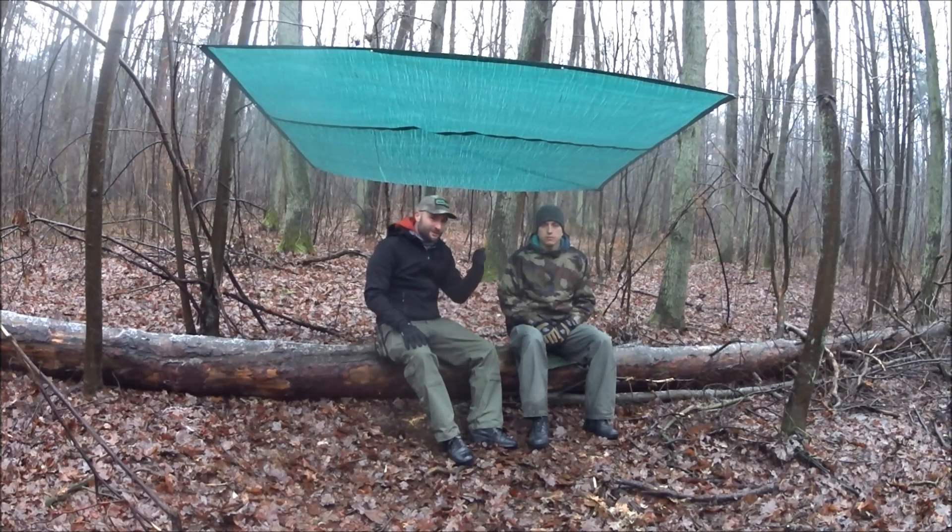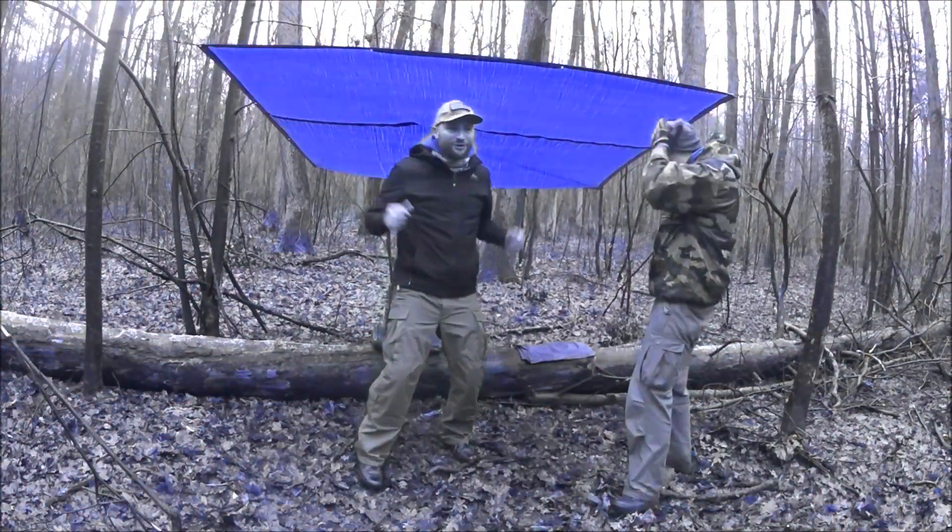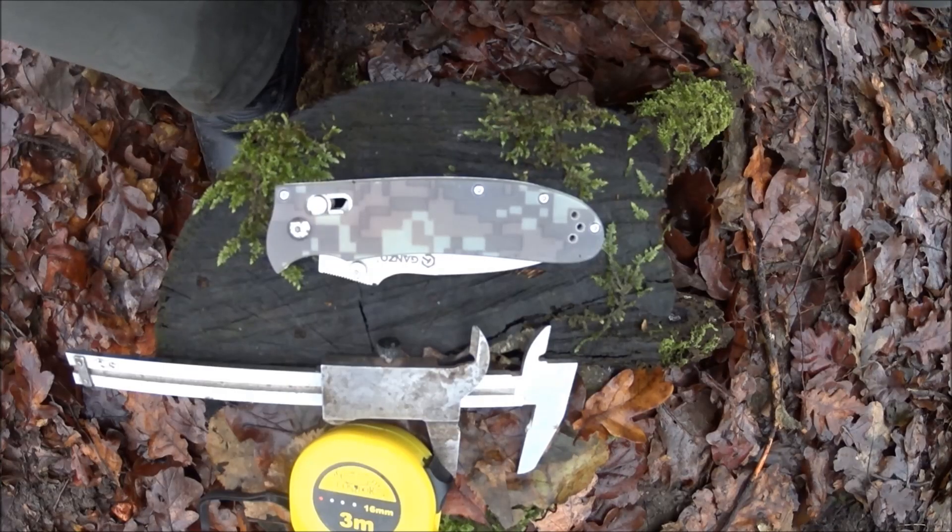Witamy Was na kanale Bush Brothers. To jest Paweł, ja jestem Janusz i dzisiaj przetestujemy dla Was dwa noże: Ganzo G704 oraz Ka-Bar Dozier Folding Hunting. Nożyk, który noszę na co dzień to Ganzo G704.